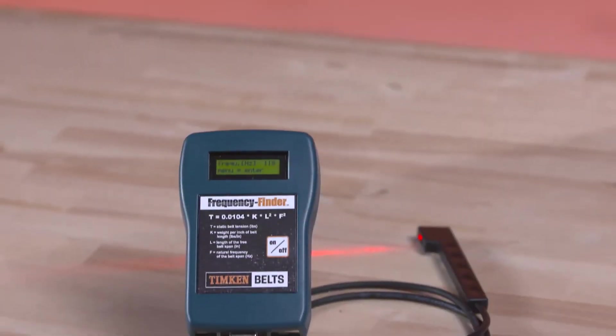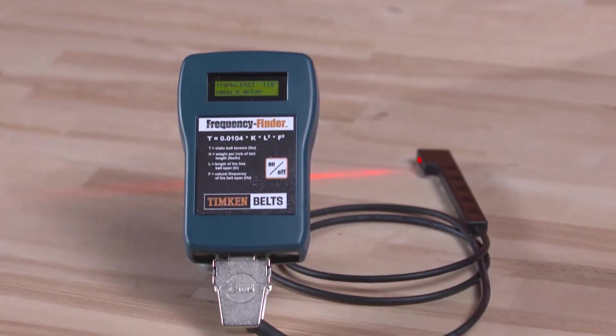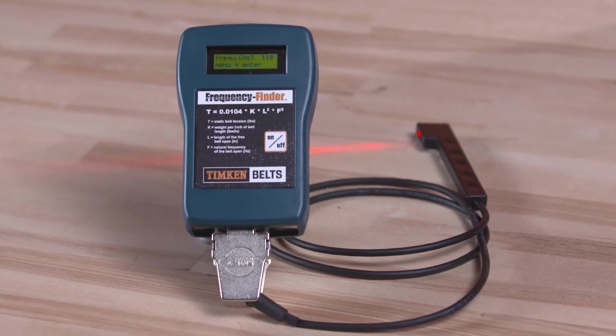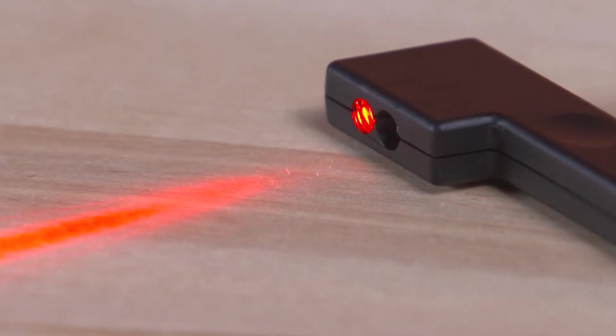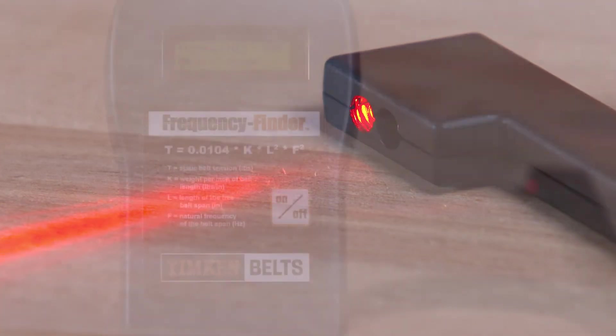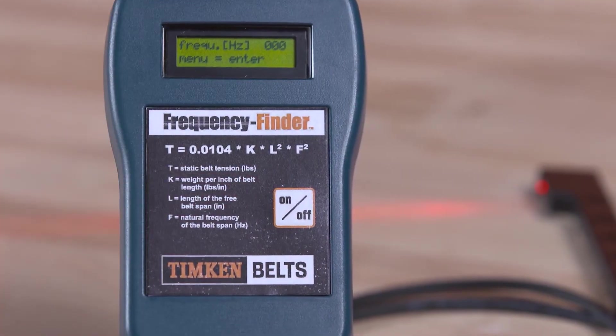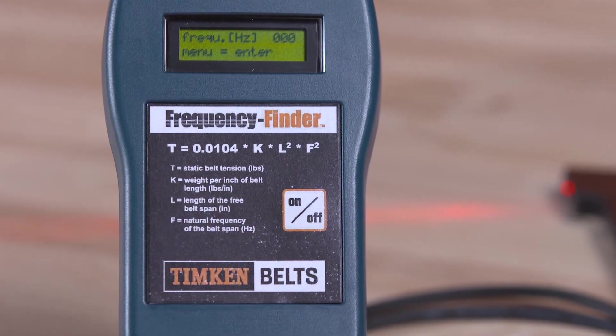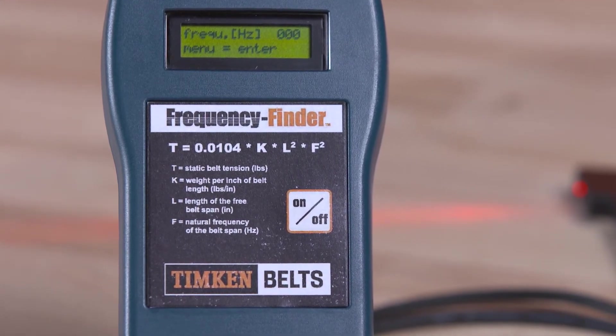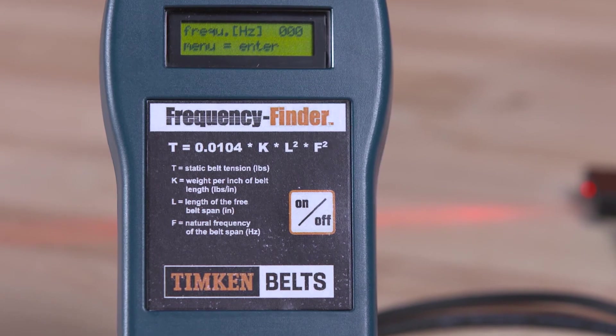The frequency finder precisely measures the static tension of synchronous, V-belts, and V-ribbed belts. It consists of a handheld, laser-operated sensor that is connected to the gauge body containing a microprocessor that converts the signal from the sensor to a reading of belt vibration frequency in hertz on an LCD display.